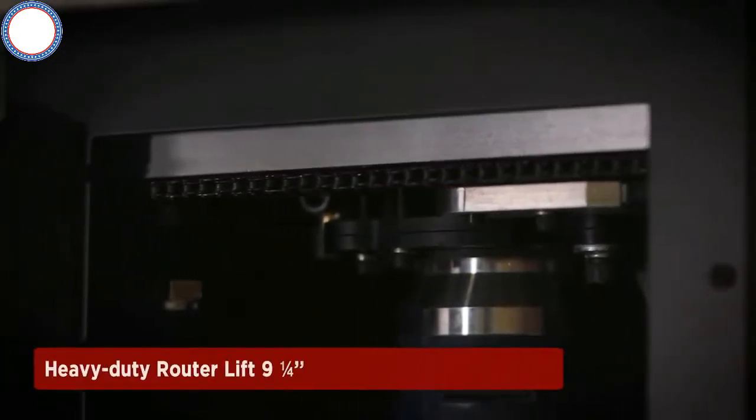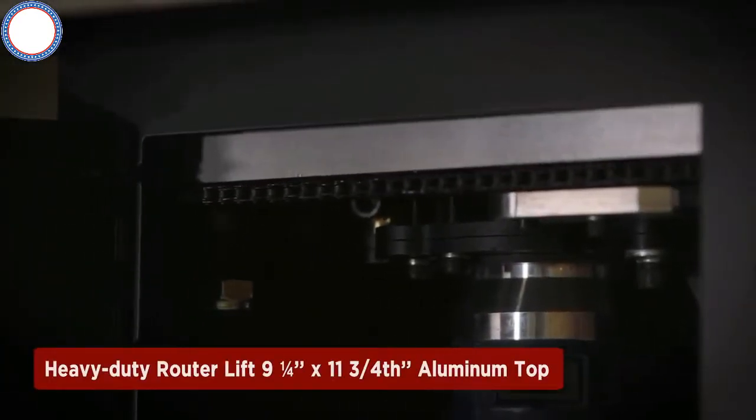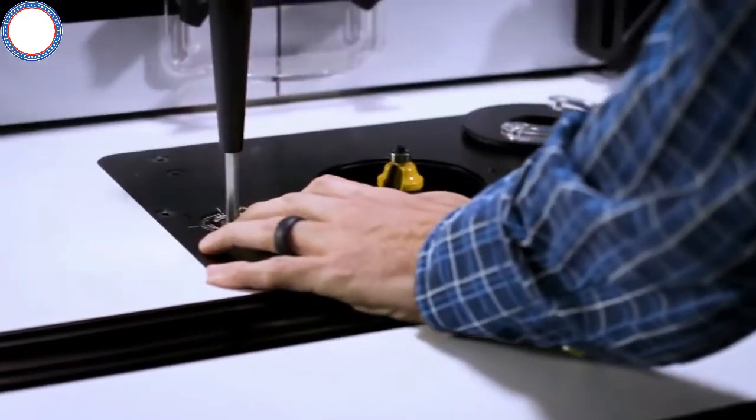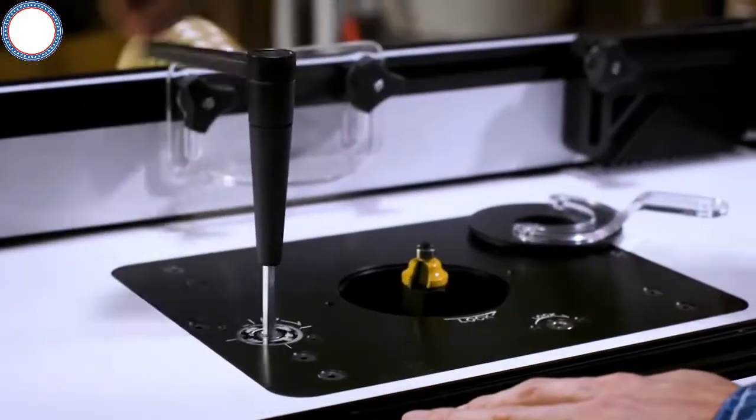To keep tolerances tighter and rigid, the heavy-duty router lift includes a four-post lift screw design with a chain drive lifting system. The above-the-table adjustments allow the operator to easily adjust and change tools for precision bit setting.